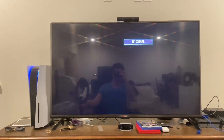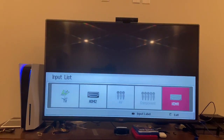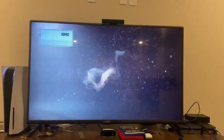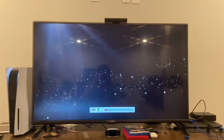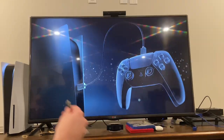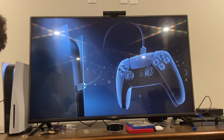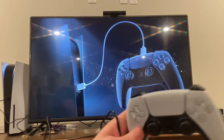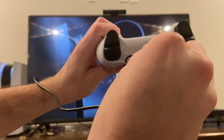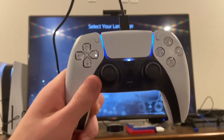Let's move that out of the way. I need to change the input on the TV. There we go — all right, starting to connect the remote here. Bam bam bam — all connected.